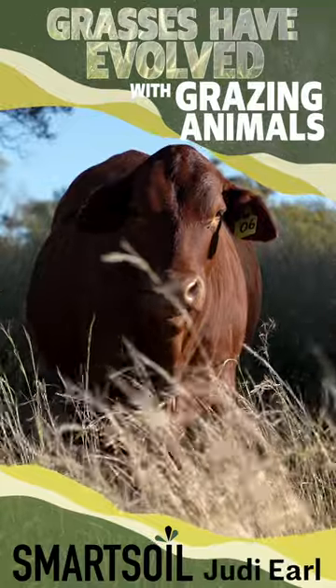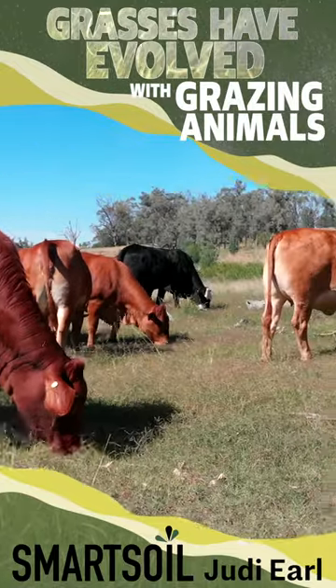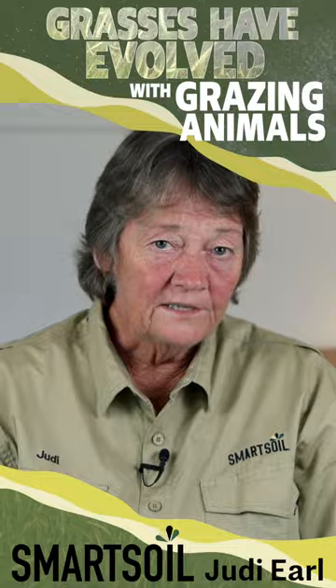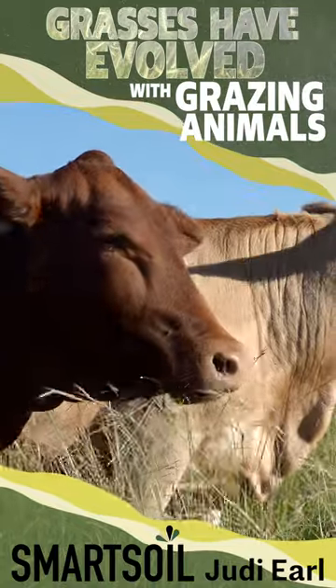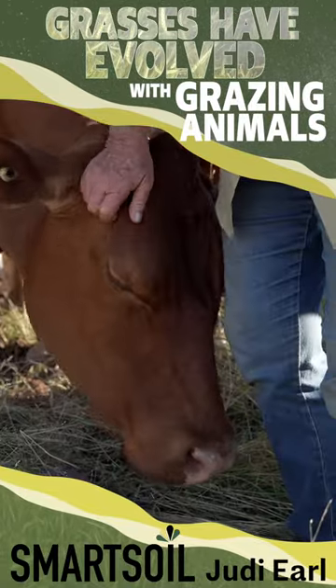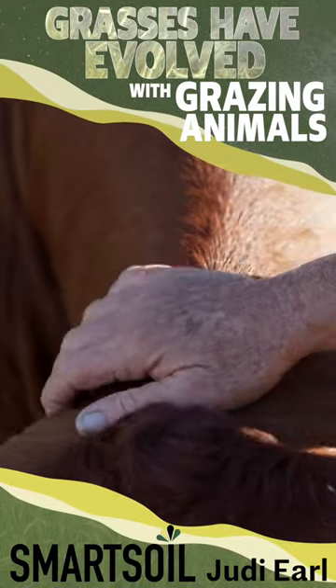Grasses, of all plant species, have actually evolved over millennia with grazing animals. So it's no coincidence that the ideal height of defoliation for the health of a grass plant actually coincides with the natural bite height of ruminant animals.